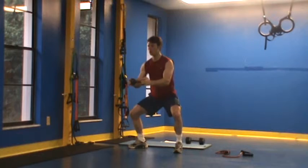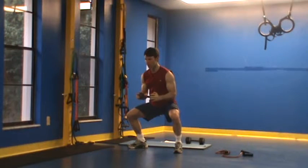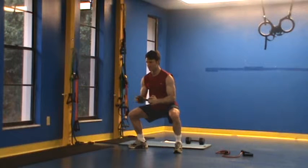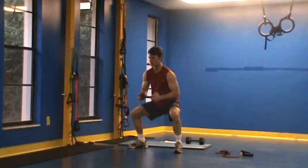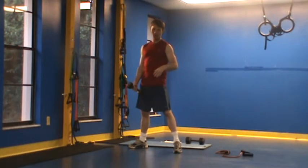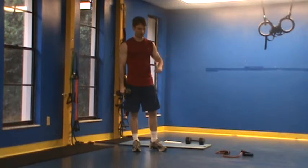30 seconds in this position. Put the dumbbell down, rest your arms. We finish up with the dumbbell heartbeat press. I'm in this position deep, pressing out and coming back, pressing out and coming back just like that. Try to remain in this half squat position. 30 seconds there. Repeat that circuit two to three times and move on to our posterior core or our final circuit.